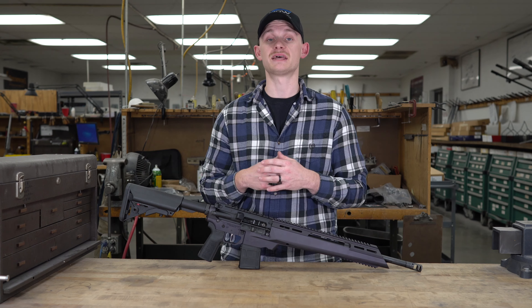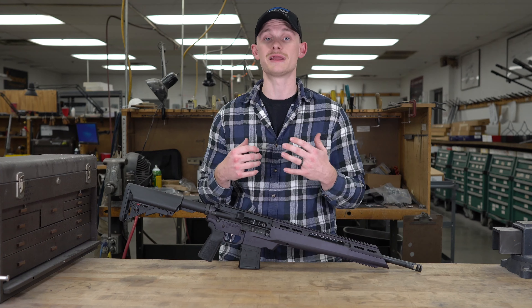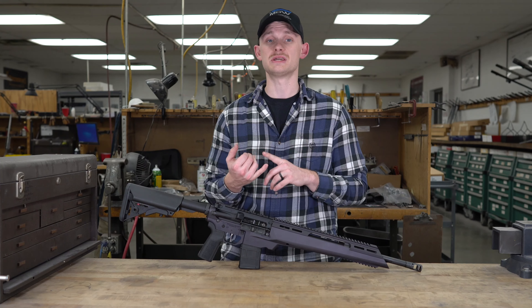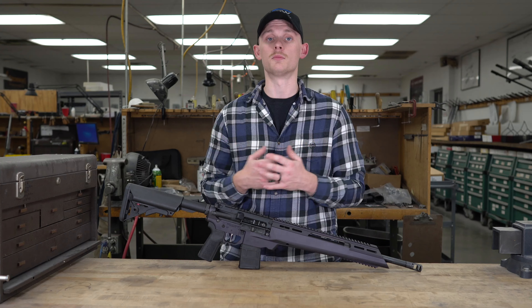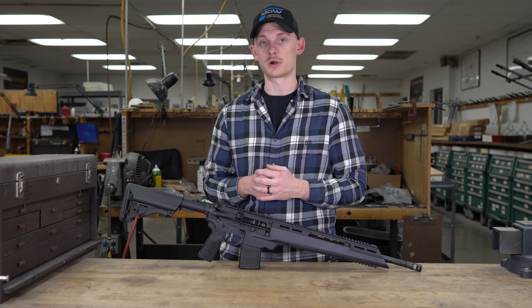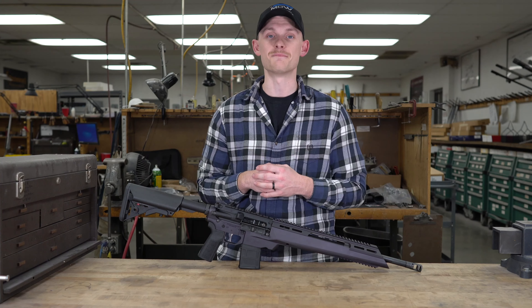Springfield Armory has had the ST series out for a couple years now and honestly I think they're a great bang for your buck AR. They've had very good reports on accuracy, reliability, and they're affordable. So fast forward to just last week when Springfield Armory announced the ATC — well let's just say it got mixed reviews.